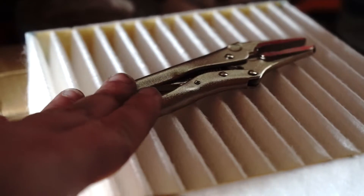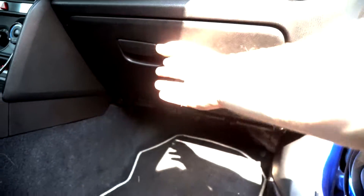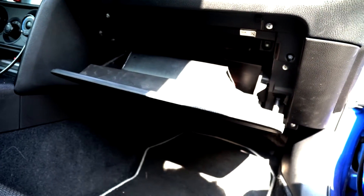The installation process is super simple. All we need is a pair of pliers and a new filter. Here we are on the passenger side of the car. First thing we want to do is open up the glove box. On the right hand side of the glove box, we're going to find a little strut.